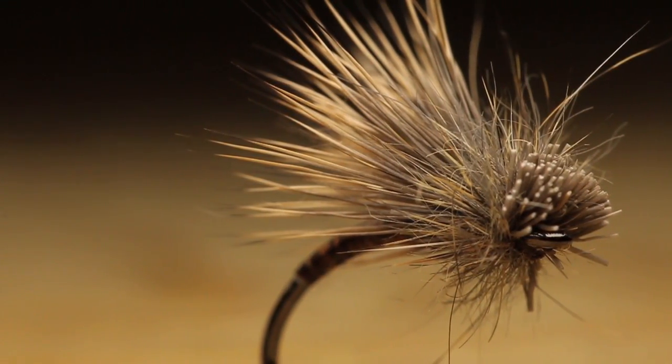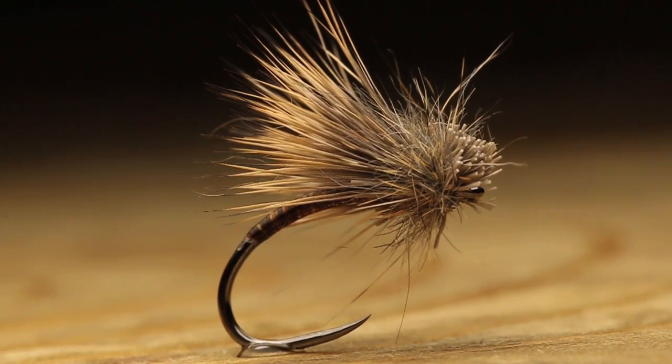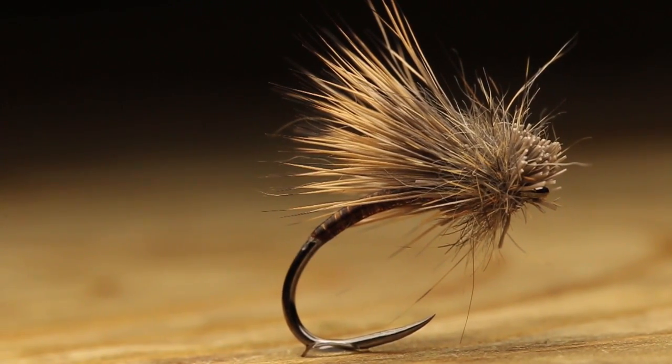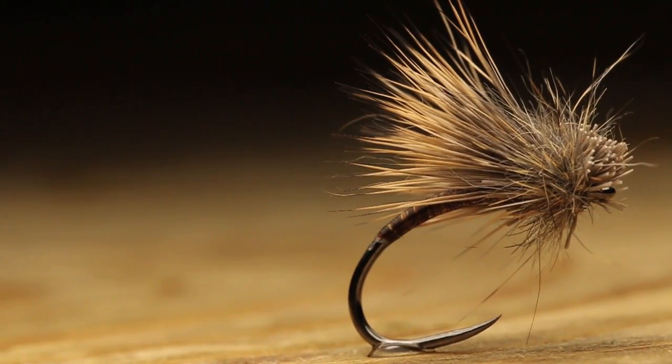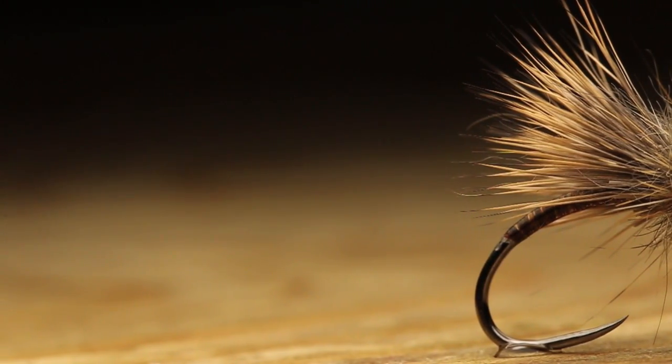What's going on guys, Jake here from the Fly Fiend. Thanks for tuning back in to another fly tying tutorial. In today's tutorial I'm going to be tying up the Bird's Nest Caddis. Super simple fly to tie, very buggy, always have these in my box. I'm going to throw a fresh hook in the vise and we'll get right into this tutorial.